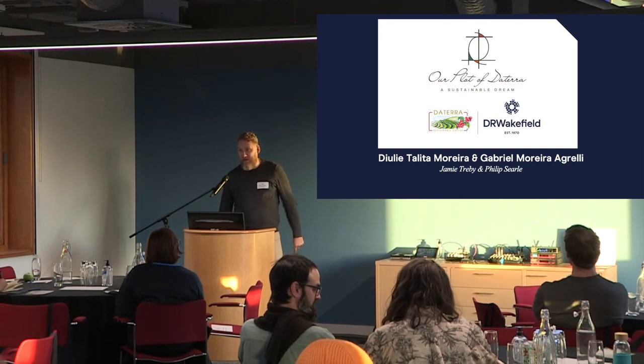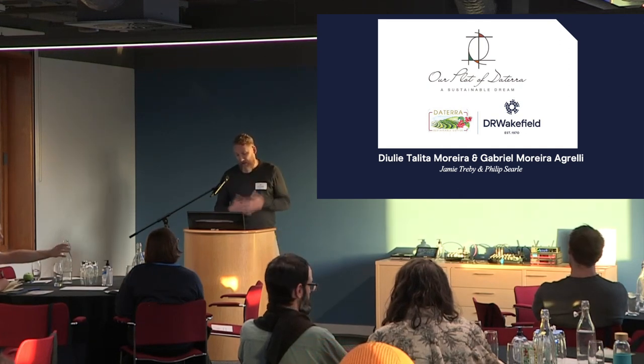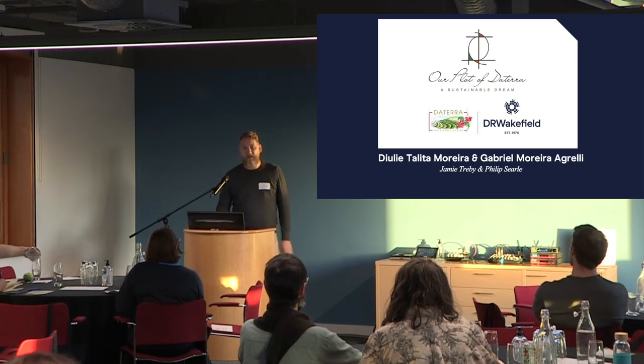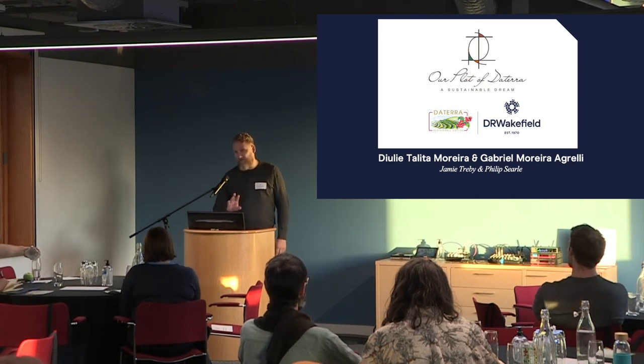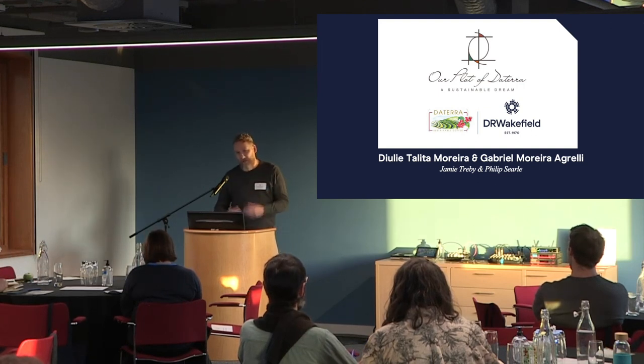I'm going to be talking about what we call solar spectrum fermentation. My name's Jamie, for those of you who haven't met me. I did a project with DRA with Philip, who's not here — he might pop up a little bit later. Another one of the traders, but obviously it's a group effort.